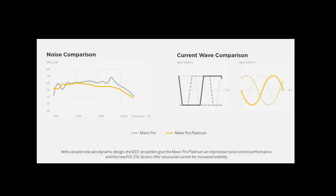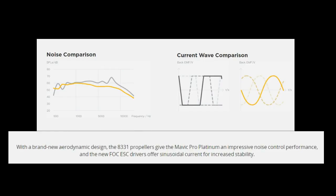There's a little chart about the noise. There is a modification to the propellers and also a modification to the electronic speed controllers — the ESC — which affects both the noise and the duration of flight for the Mavic Pro Platinum.